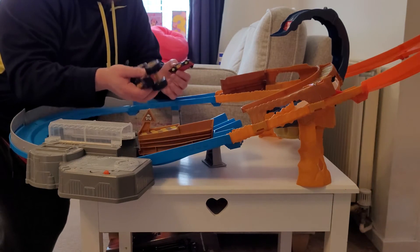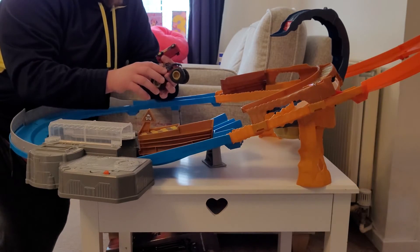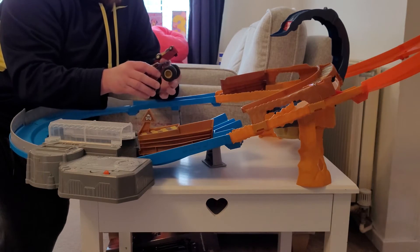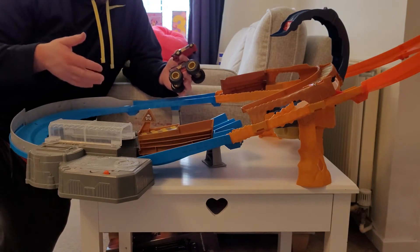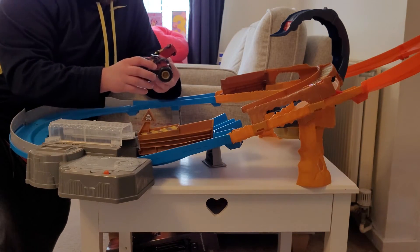For longevity — well, the recommended age is up to 8, so that's good. I think she will come and go from this for a long period of time. We can't see ourselves getting rid of it; she enjoys it. It does take up a lot of room, which is something to factor in, but I think she'll come and go from this for years and years to come.